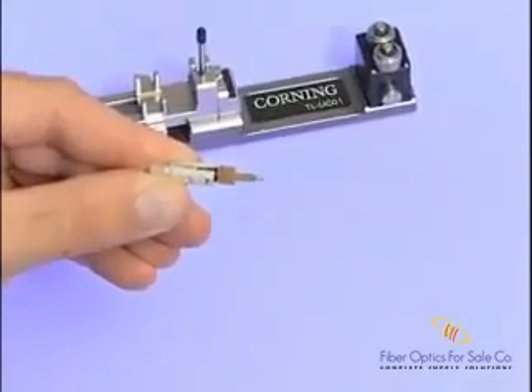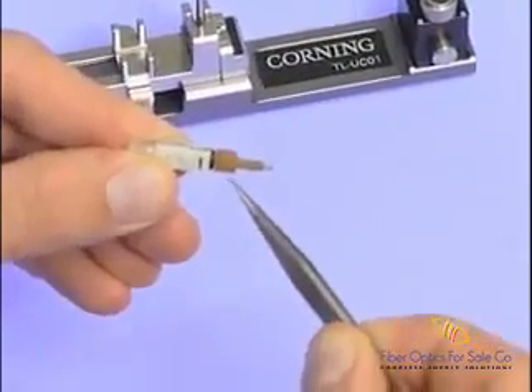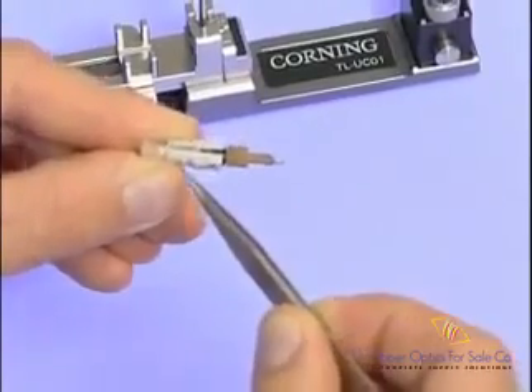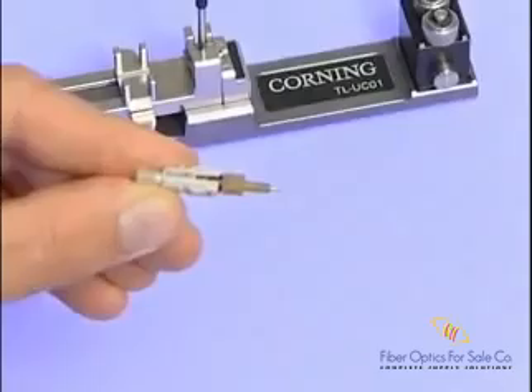On the Unicam SC connectors, the cam is in the open position when the rib on the cam is oriented 90 degrees from the date code on the connector. The connector will not fit into the tool unless it is in the uncammed position.